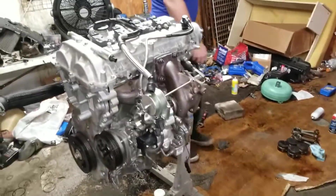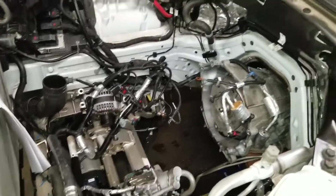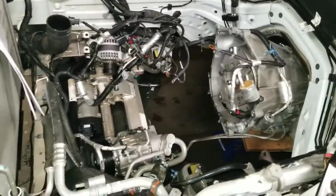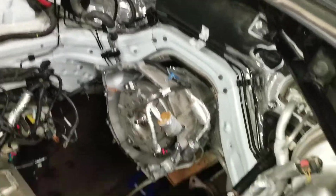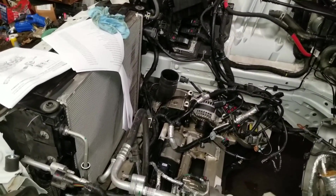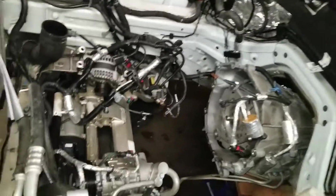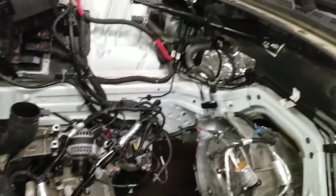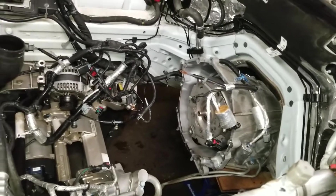After you put the turbo on, it's going in the car right? Yes, the engine is going back home. And then we've got a lot of stuff to hook up. We're going to drain the intercooler of the oil that I know is in it. It may start up today — the battery is charged. I guess we'll see.